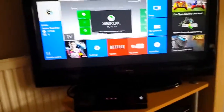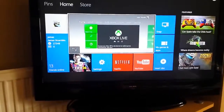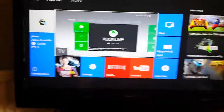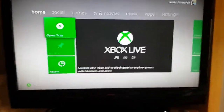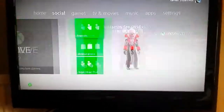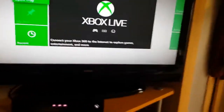Hi guys, I'm going to be showing you how to connect your Xbox 360 to your Xbox One, so you're able to play your 360 console on your Xbox One. As you can see here, I'm currently on my Xbox One, and if I go to TV, then I'm back onto the Xbox 360. So I can play both games essentially on the TV on the Xbox One.